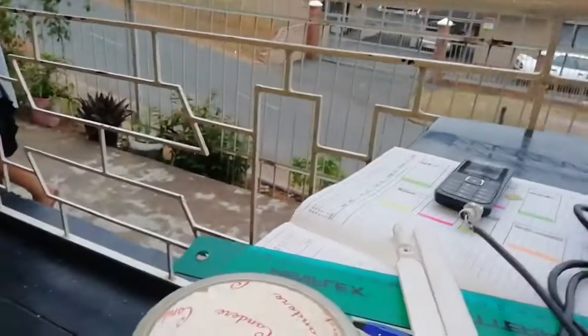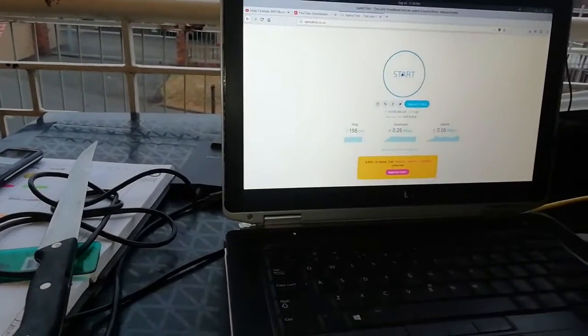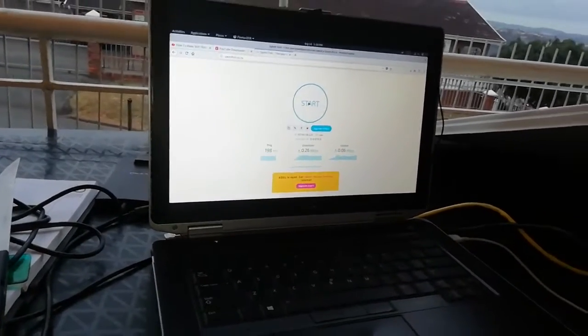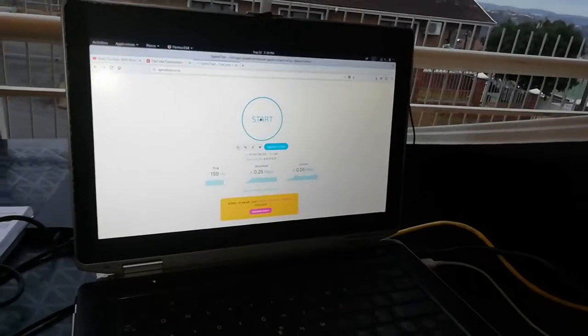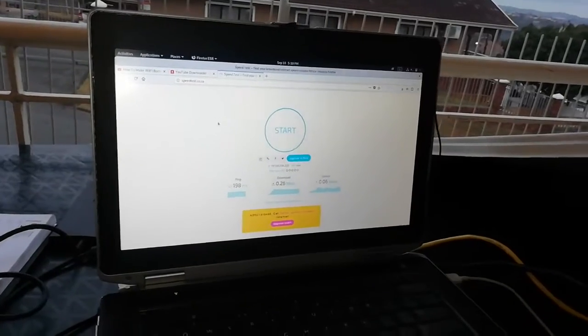I took the antennas off because I wanted to find out if I could boost the signal using something else. In the house I can't get a good signal, and when I went to buy external antennas they were a bit expensive and you can't always find them. You can order one but it can take maybe 10 to 15 days or a month to arrive, and you won't have internet in the meantime.